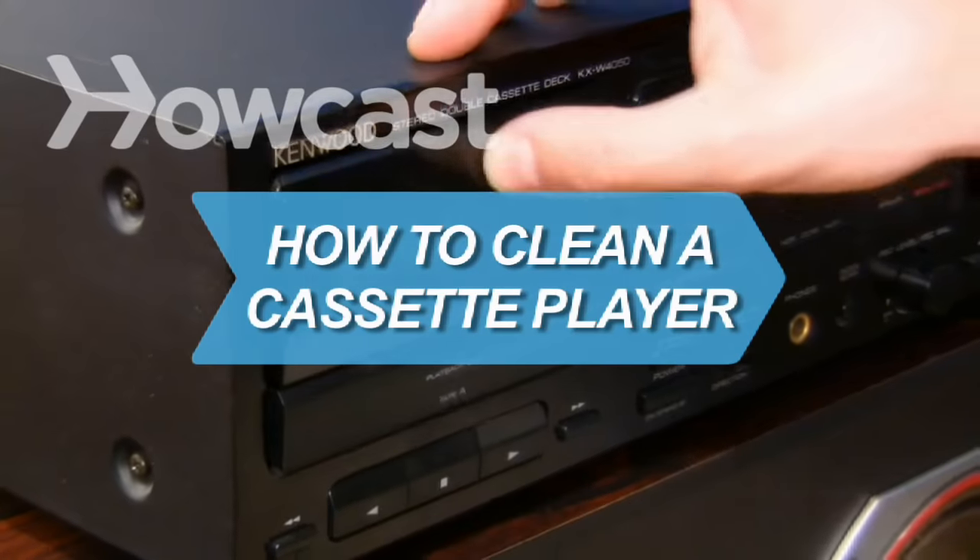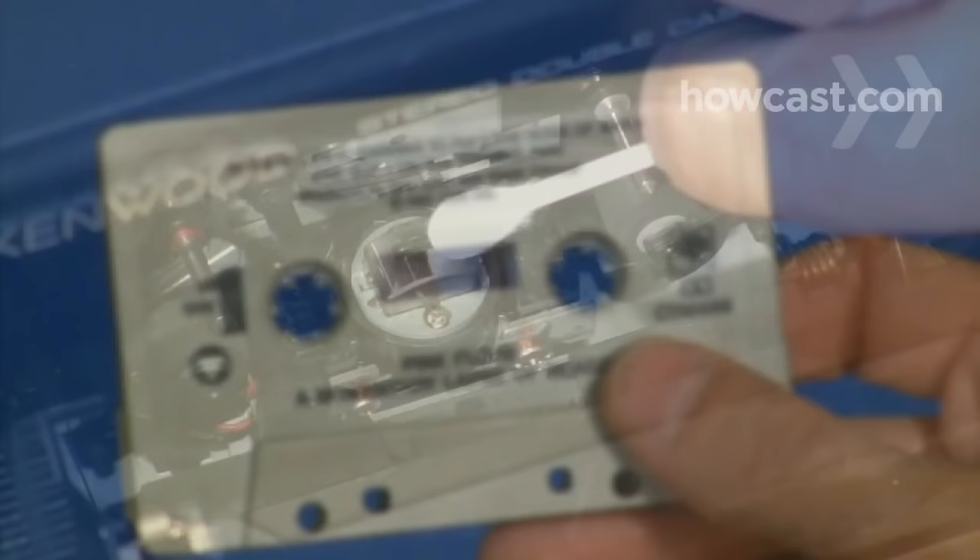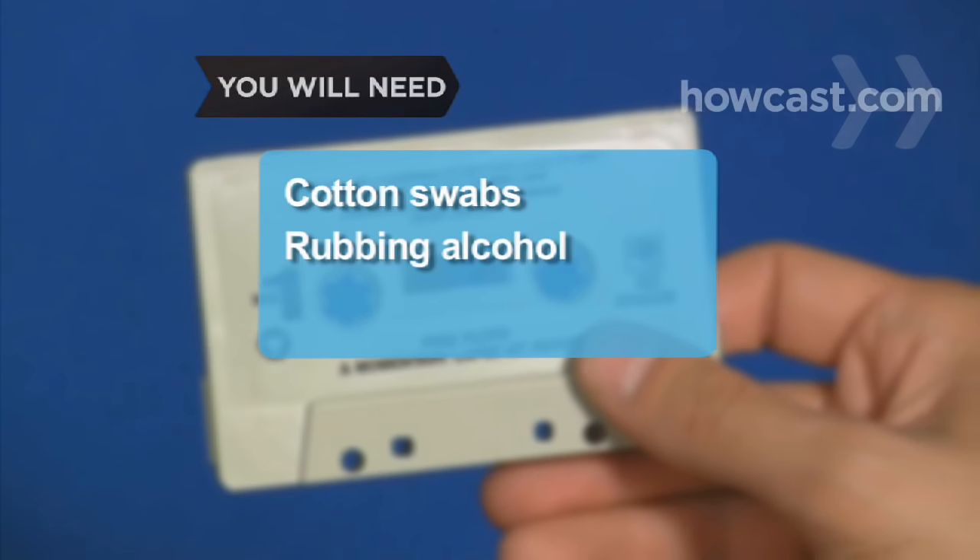How to Clean a Cassette Player. Cassette players may be outdated, but if you've still got tapes, you're going to want to keep them in good condition. You will need cotton swabs and rubbing alcohol.